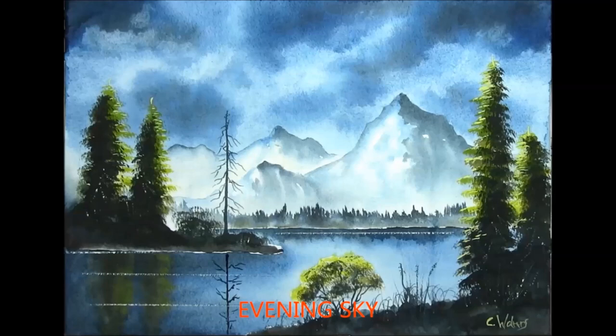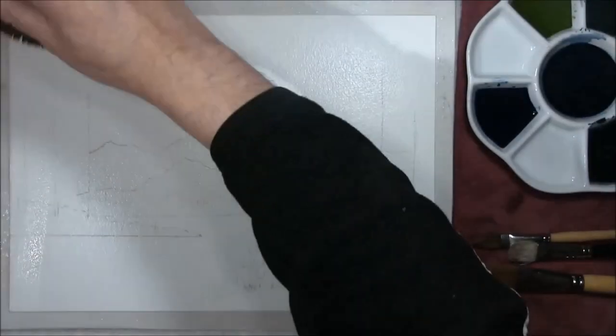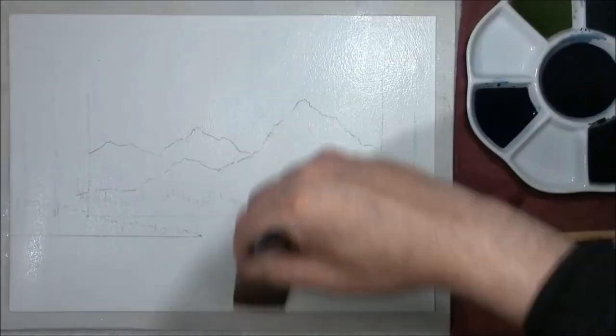Hi, I'm Colin and welcome to How to Paint Watercolours. Hello and welcome back to my channel, How to Paint Watercolours with me, Colin. I chose this one today — it's going to be a mountain night scene.